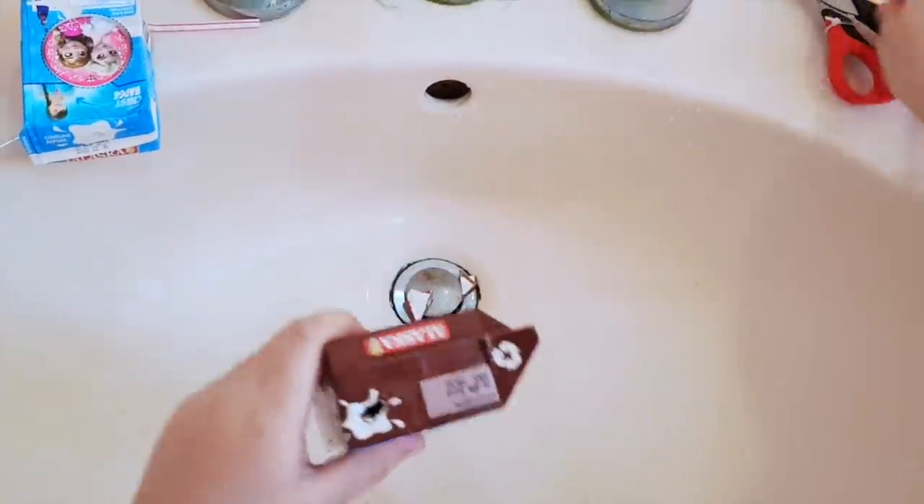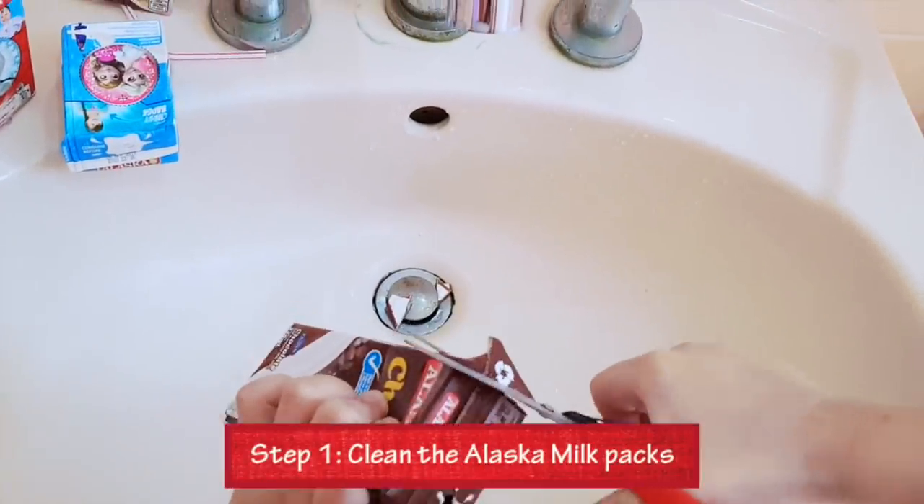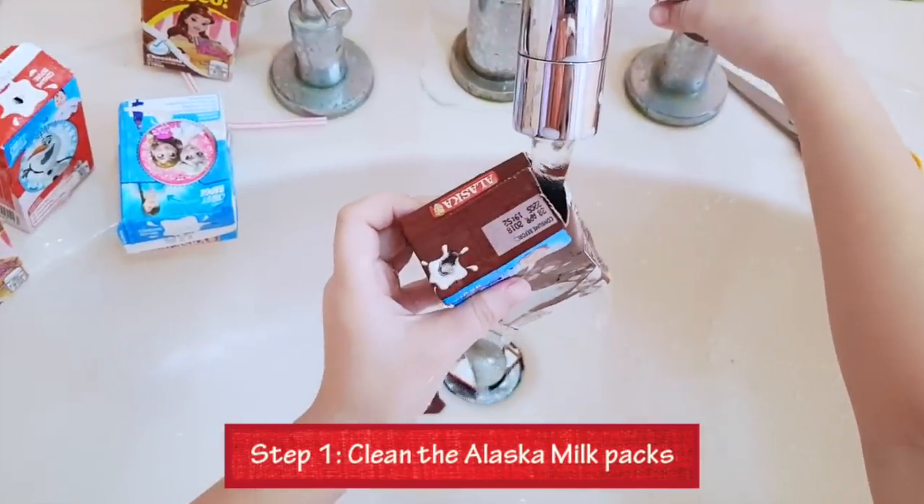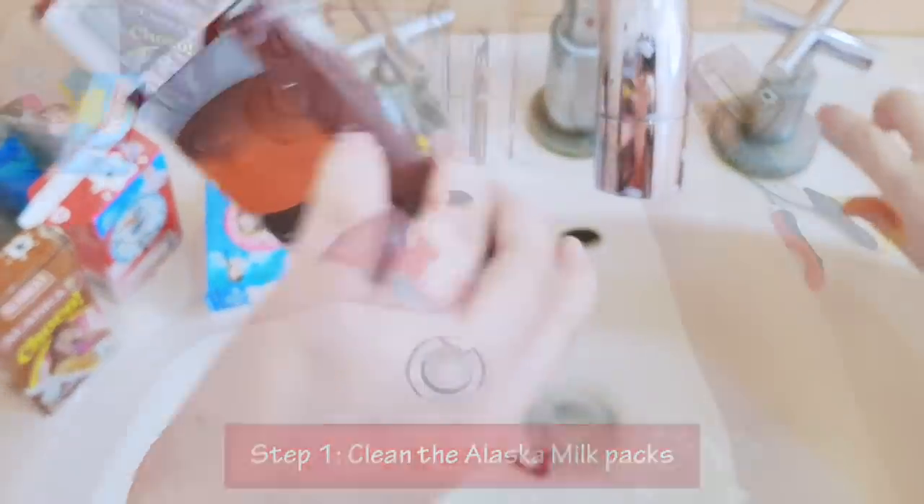Before you begin, you want to make sure to clean the boxes first. You can do this simply by rinsing them under running water.